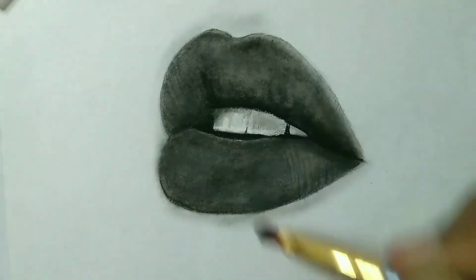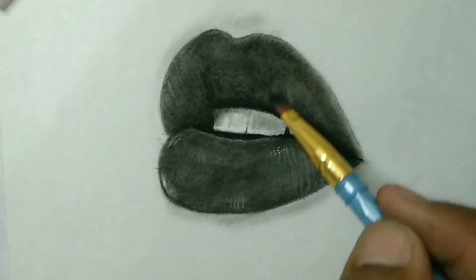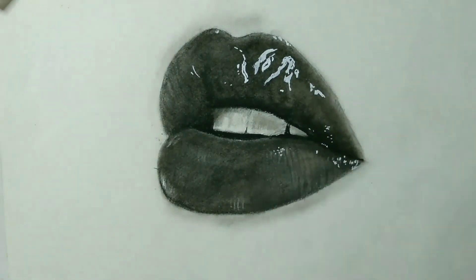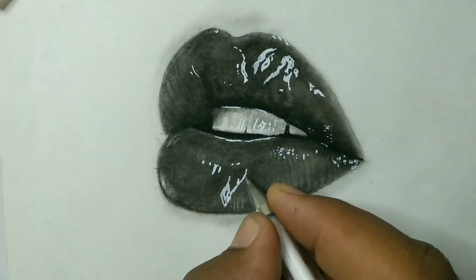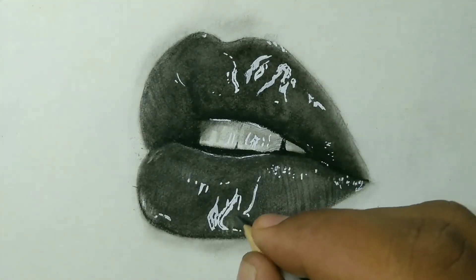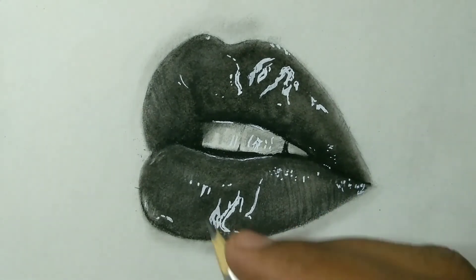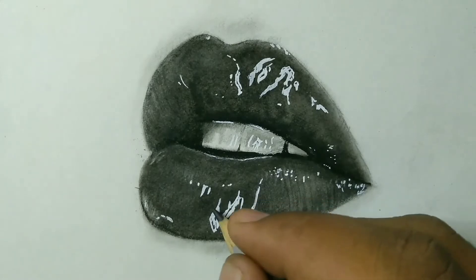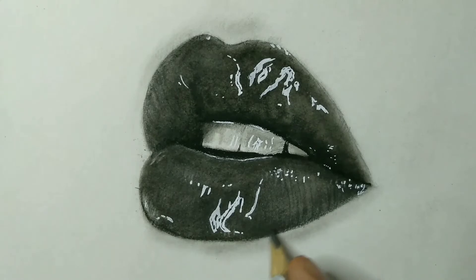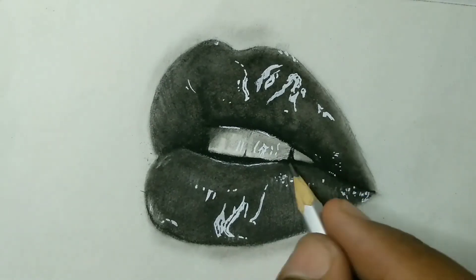If you use white gel, it will be smooth. You can use white gel for a smooth finish.